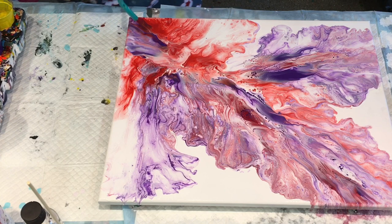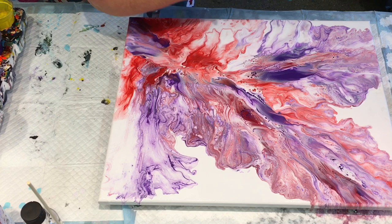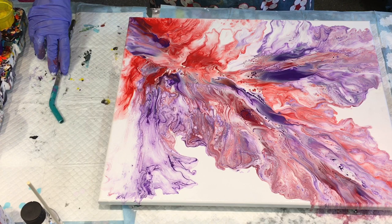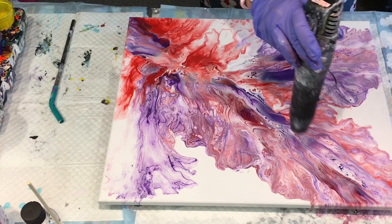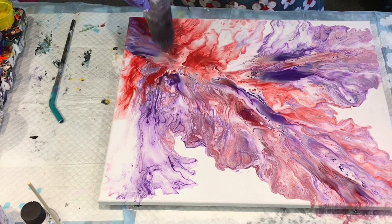Wow, wow, wow, wow, wow. I am going to leave that because I really, really like that. Look at that — it is gorgeous. I hope you like that too. I'm loving it. Because I've been having a go at these Dutch pours and never really happy with the results, but that — I'm happy with that. I love it. I hope you like it too.